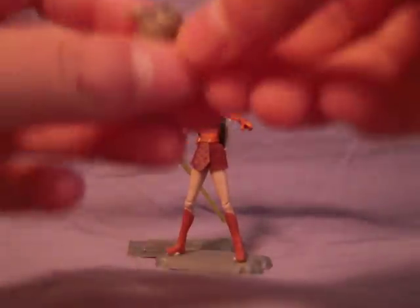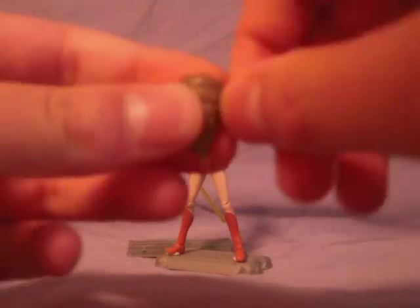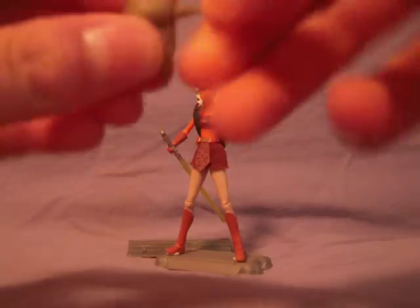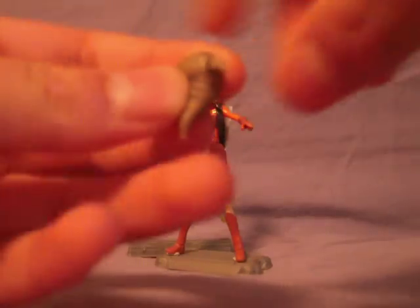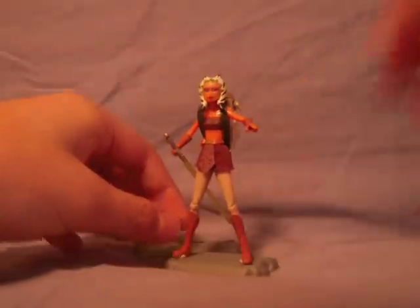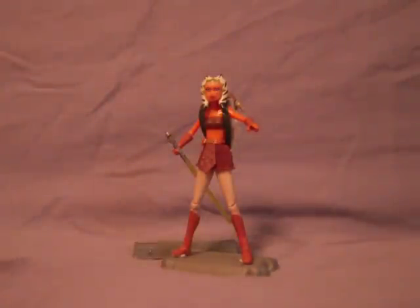Here is the Huttlet, which looks like a snot rocket with arms and a face. The arms swivel at the shoulder — that's pretty much the articulation. And the reason I have her on a stand here is because with the backpack and the Huttlet, she doesn't balance very well.